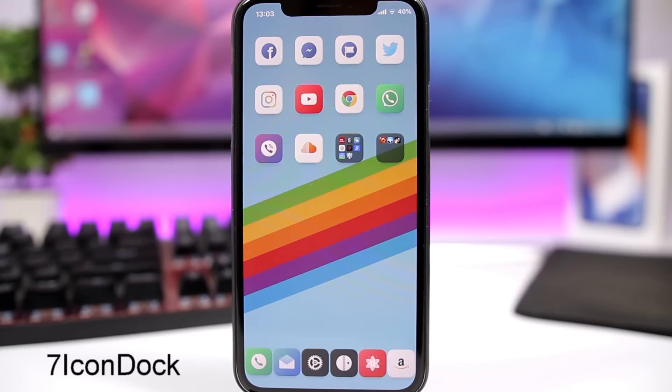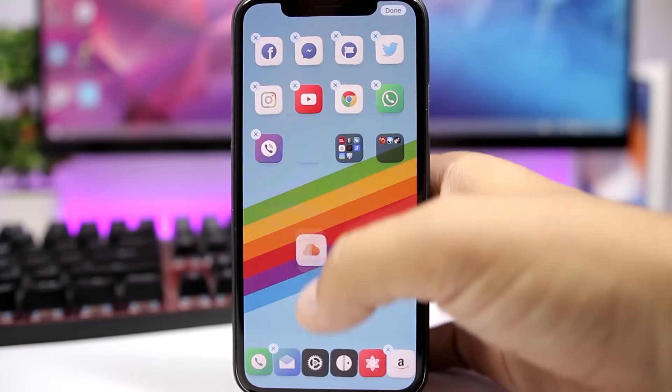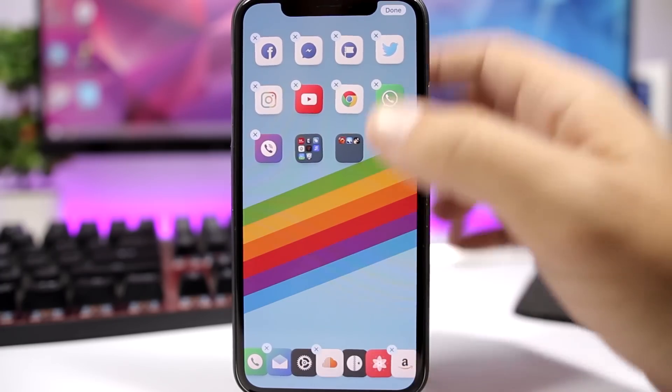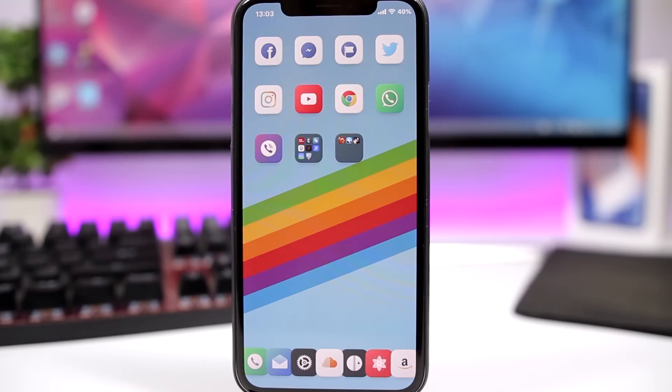7 Icon Dock allows you to have up to 7 icons on the dock of your iOS 11.3.1 device. Right now I have 6 — I can add another one and have 7 icons on the dock. The stock number is 4, but now you can have up to 7 of your favorite apps right there.